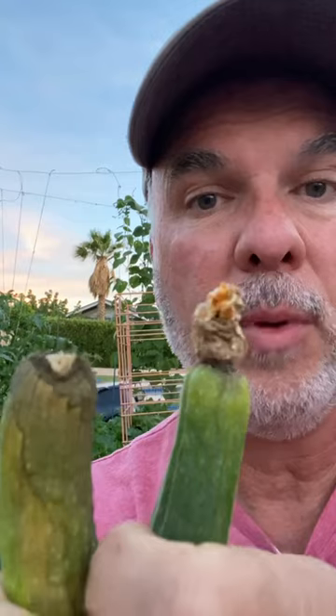If your zucchini looks like this, it's not getting fertilized. I'm going to show you how to hand pollinate your zucchini plant from the male flower to the female flower for optimum success.